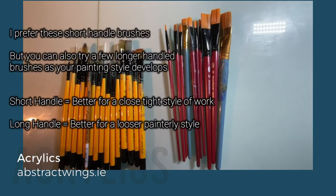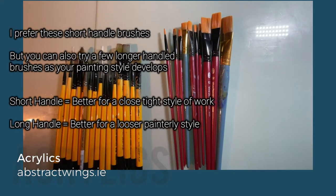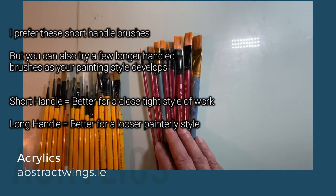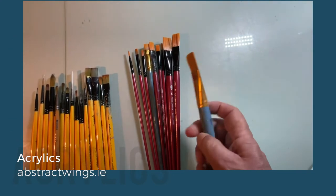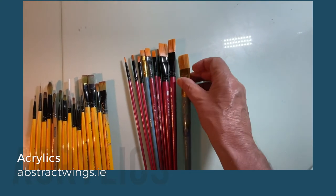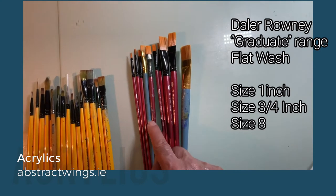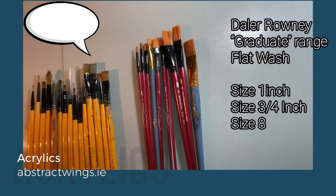The more expensive brushes are a bit better, but honestly the cheaper ones on the right are great because when they wear out you can cheaply and easily replace them. I'd suggest getting a set with a fairly large flat chisel brush and a selection of sizes down to something quite small. When starting off, it's a good idea to begin with a large brush until you get a little bit more confident.